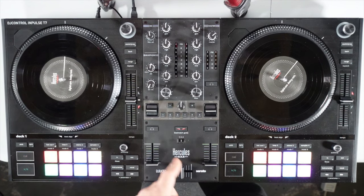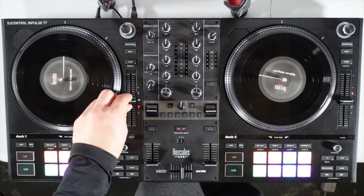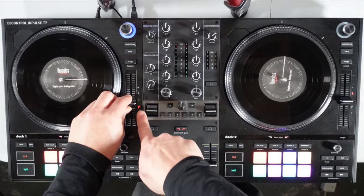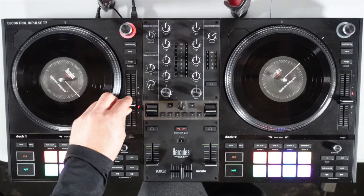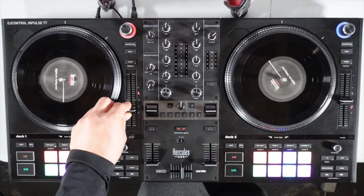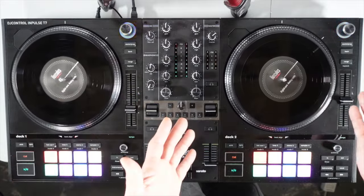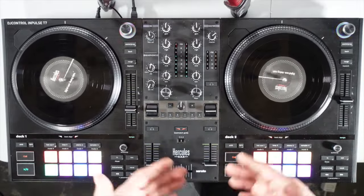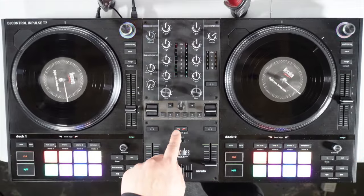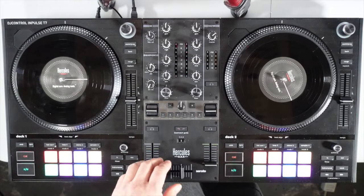On top of that is the beat match guide, which is for beginners. If you're playing a track and you want to catch up to the other track, the red light tells you that you need to slow it down. Once it goes away, that means you're caught up with the other side — pretty cool for beginners. You can also turn that off for pros and beginners alike, so it's very user friendly.